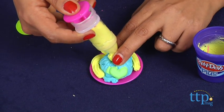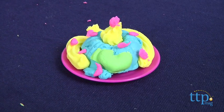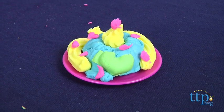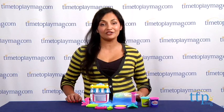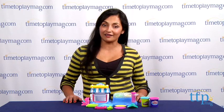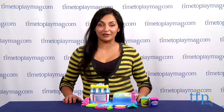This kit encourages creative role play and sparks kids' imaginations, and overall it's just fun! The Play-Doh Sweet Chop Double Desserts is for ages 3 and above, made by Hasbro. For more information, you can find us at timetoplaymag.com or download our free app, Shop for Kids, by Timetoplaymag.com.